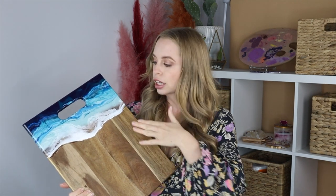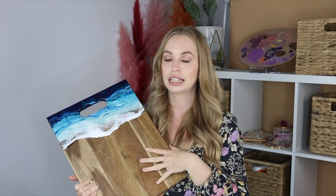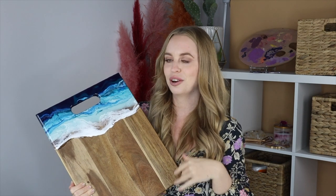I've let my board dry for 24 hours and it's time to do the second layer. You have to achieve this look in layers — you can't do it all in one go because the white will blend into the blue and become a pastel blue. If you want that really beautiful ocean effect where the waves look super clear and crisp, you have to do it in layers. I'm really happy with how this is looking even before doing the next layer, but I do want multiple waves coming into my shoreline, which is the wood.